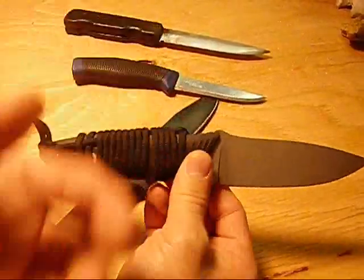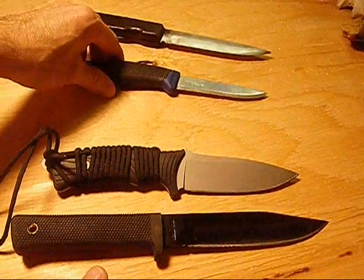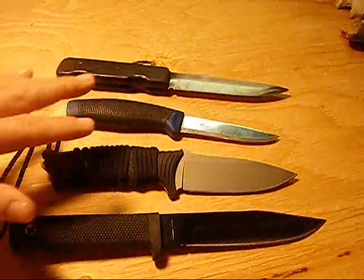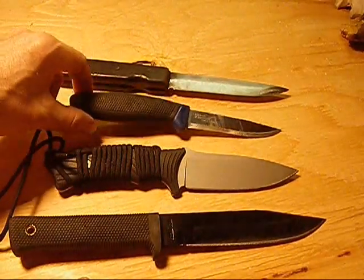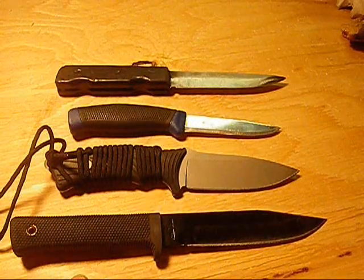I have different knives for different situations and that's what I recommend — find knives that work for you in your different situations, learn how to use them in those applications, and you'll be happy with your knife. Anyway, happy trails.